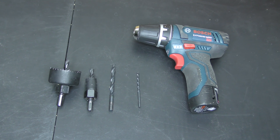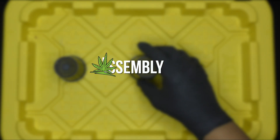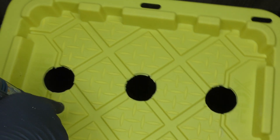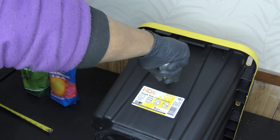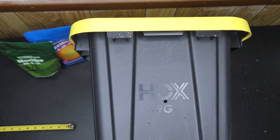Now that I've got the parts, let's build this thing. I'll start by marking and drilling two-inch holes for the net pots, one for the pump and plug, one hole on each side for the clips, and a few more for the water level indicator.